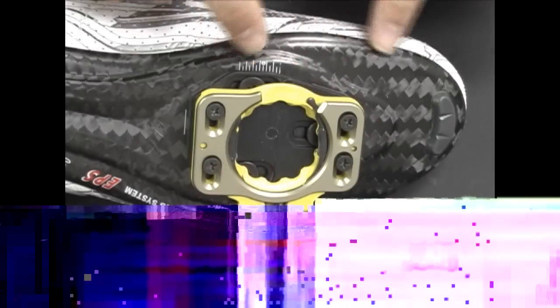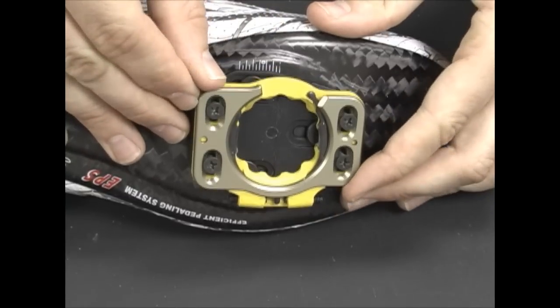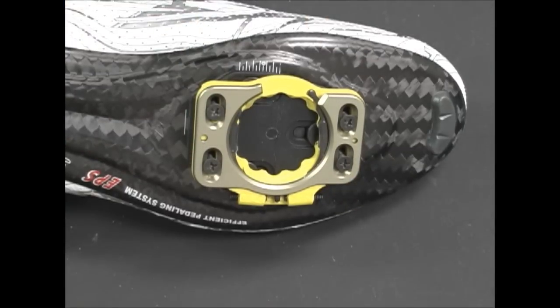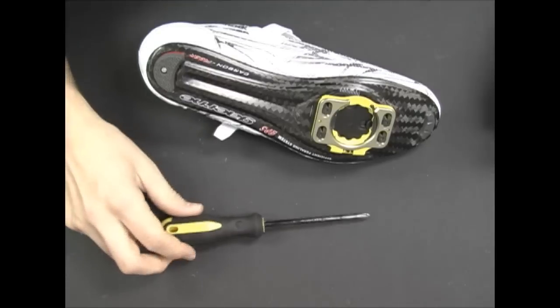Now verify the words 'right' and 'left' are facing the inside of the shoe. Before tightening the screws down, set the side-to-side placement of the cleat assembly on the base plate to adjust your Q factor, or stance width, and make sure you have enough clearance from the crank arm. The cleat is now ready to be tightened into place.